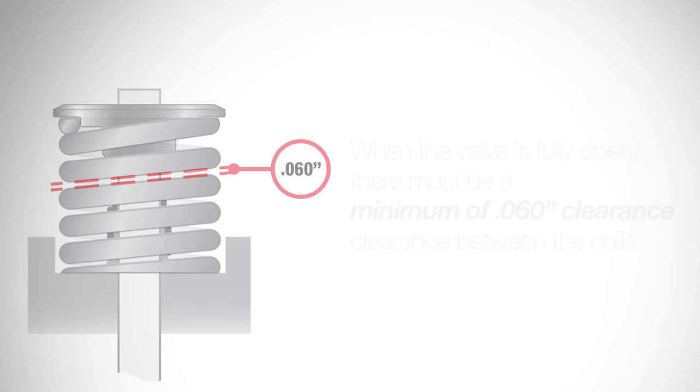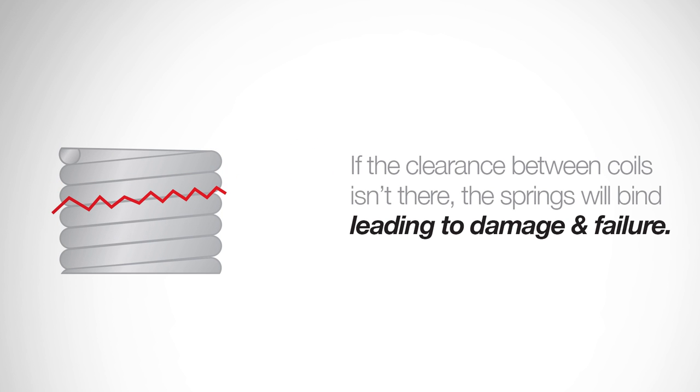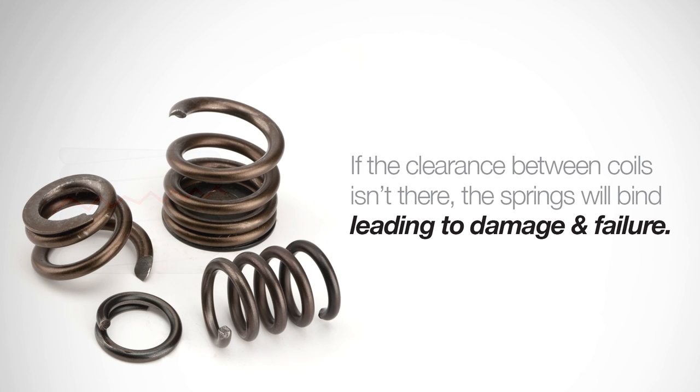Now once we have the springs installed, it's very important to check for coil binding. This means that when the valve is fully open, there must be a minimum of 60 thousandths clearance between the coils of both the inner and outer springs. If there isn't enough clearance, the springs will bind, leading to engine failure.